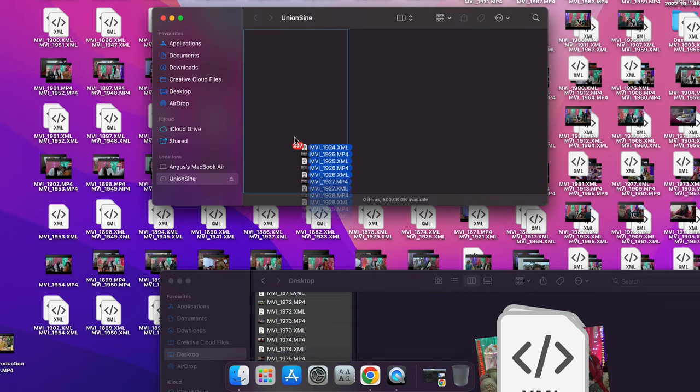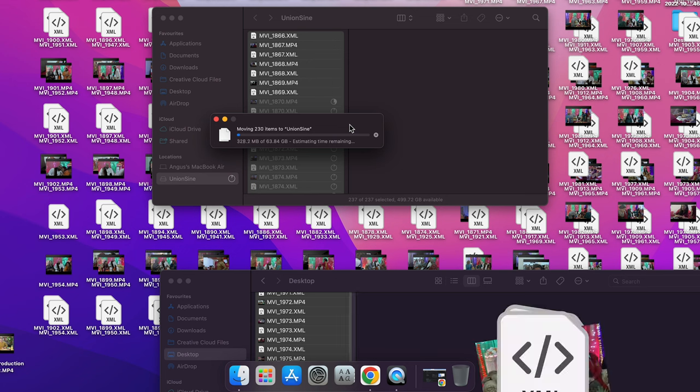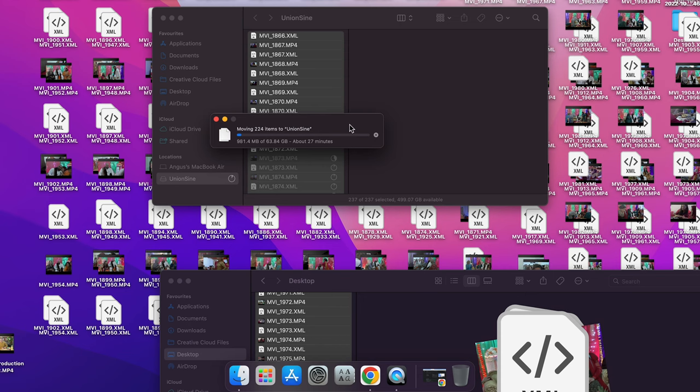I have around 60 gigabytes of footage on the Mac SSD and I'm going to transfer it all over to this, so let's see how long that takes. Opening up the hard drive and the desktop — it's 63.84 gigabytes. It's doing about 60 to 70 megabytes per second, which is good, and it says it's estimated to take around 25 minutes. So it is on the slow side.